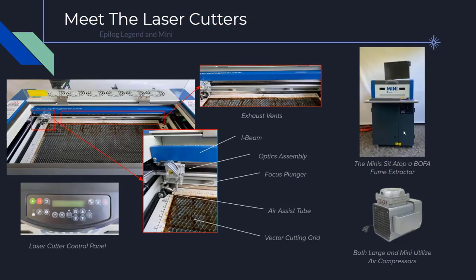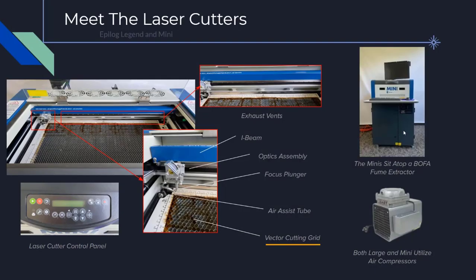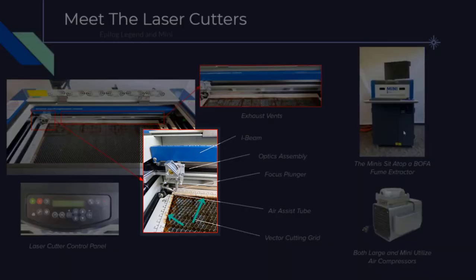Let's take a moment to get to know each of the machine components. The keypad on the laser cutter is the control panel for the machine — a few example operations include accessing your job and starting and stopping the laser. Here is the vector cutting grid, which allows us to cut through a variety of materials. We can remove this grid for engraving and replace it with another. There are also two rulers which help us align our material within the cutting area, and we can use these to tape down material as well.